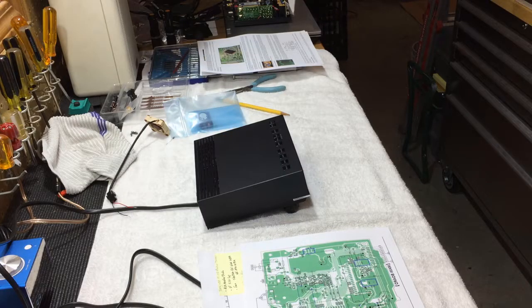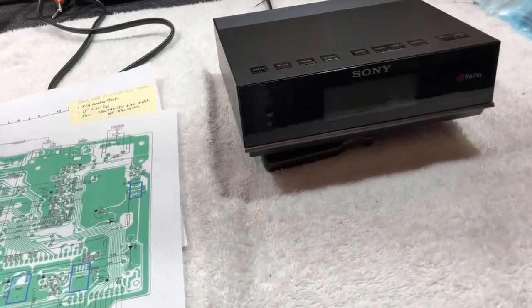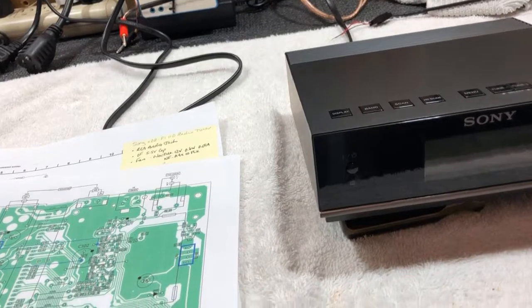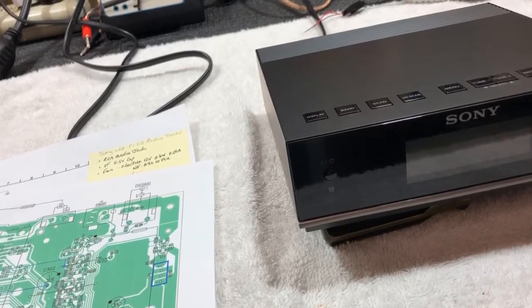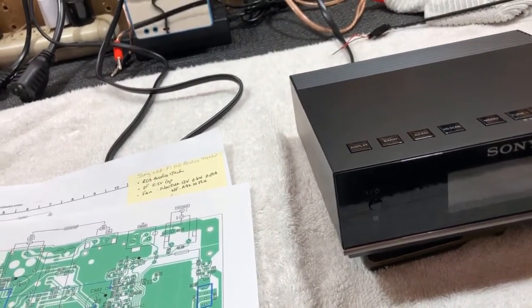Hi. In this video, we will be doing some relatively simple modifications to a Sony XDR-F1 high-definition radio. The mods we'll be doing here are to improve cooling and to improve the memory backup. I have to thank Brian Beasley, K6STI, for the inspiration to do these modifications.